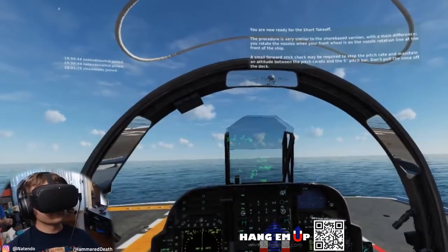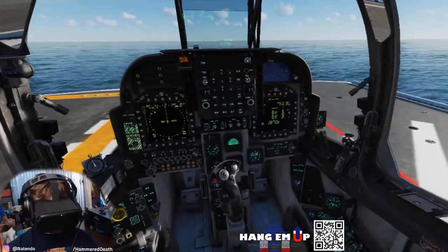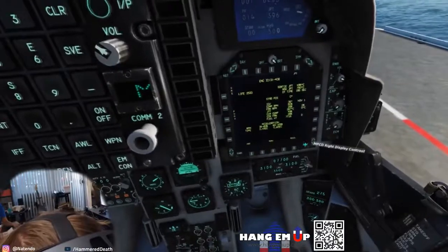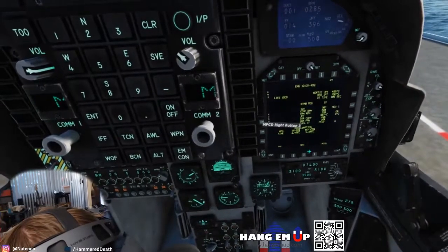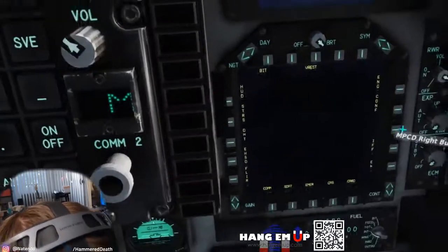You are now ready for the short takeoff. The procedure is very similar to the shore-based version, with one main difference: you rotate the nozzles when your front wheel is on the nozzle rotation line at the front of the ship. A small forward stick check may be required to stop the pitch rate and maintain an attitude between the pitch carats and 5-degree pitch bar. Don't pull the nozzles off the deck.